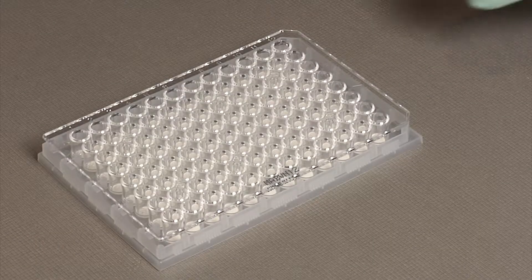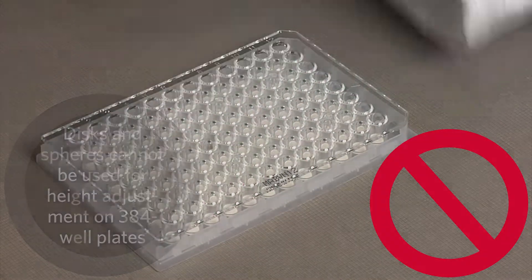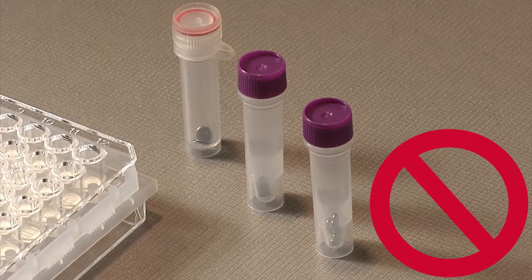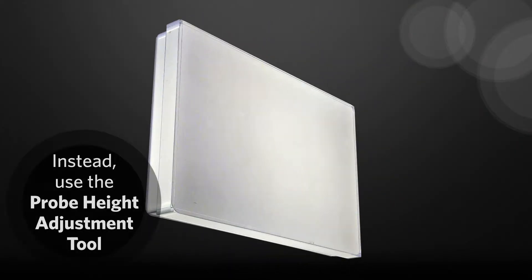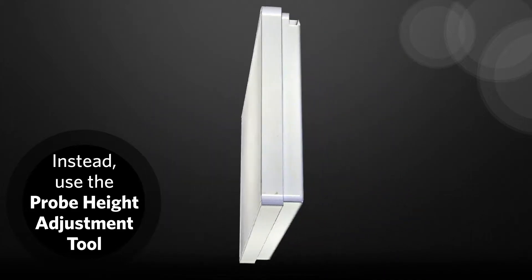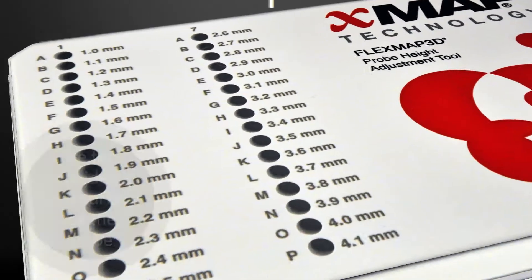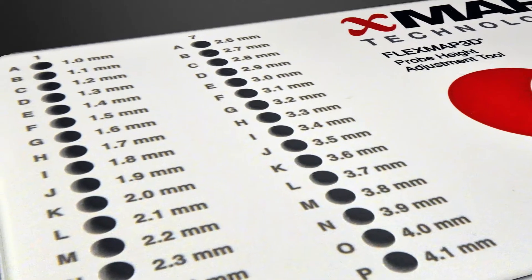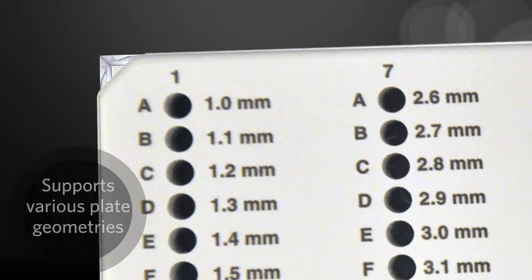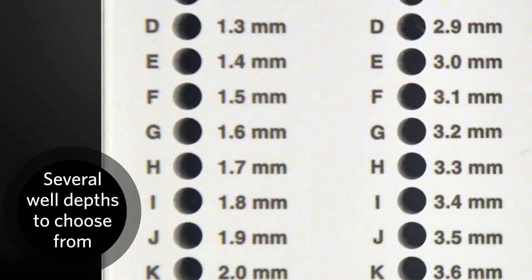Why should I use the tool? Unlike 96 well plates, 384 well plates cannot use discs or spheres for probe height adjustment on soft bottom plates. Therefore, Luminex created the probe height adjustment tool for use with a wide range of 384 well plates. The tool provides a hard bottom surface for probe height adjustment. In order to account for different plate geometries, for example plate skirt height, the tool has several adjustment wells to choose from.